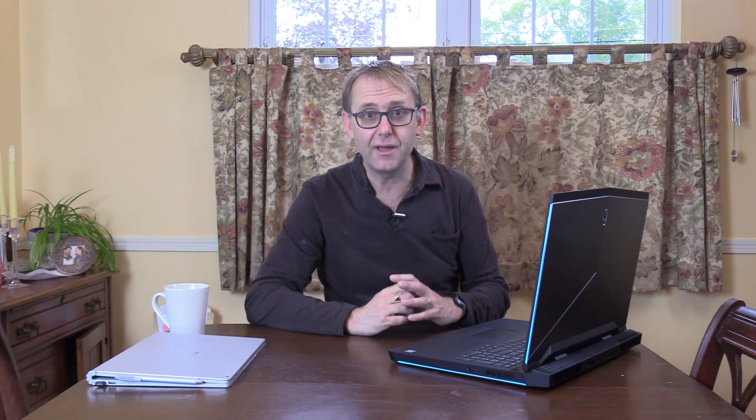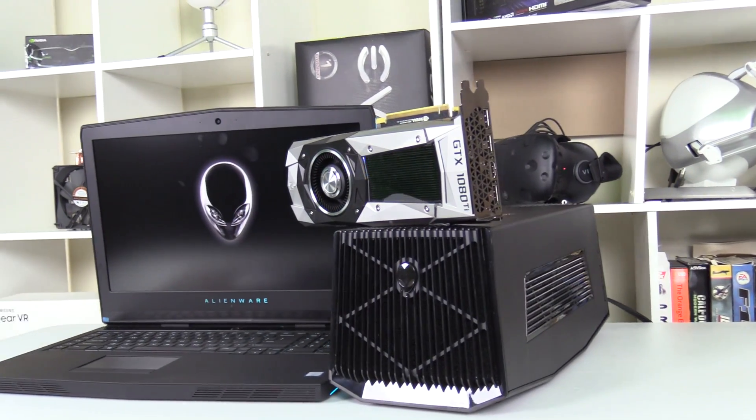I will be doing a complete analysis on the graphics amplifier in my next video. I did try hooking it up to my 1080 Ti, and although it was recognized in Device Manager, once restarted to finish the driver install the laptop boot manager was totally gone, requiring a full system reset. I tried it twice, so be careful if you're going to do that.